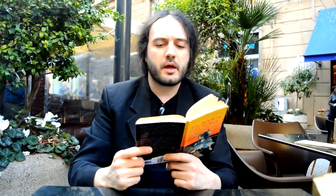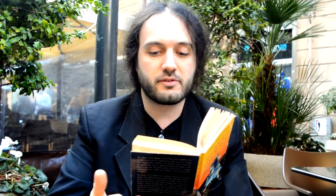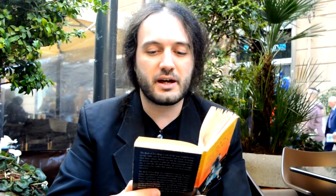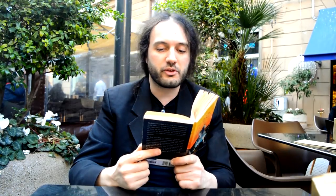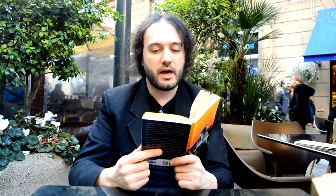Alright, so the Book of Five Rings — let's see what Miyamoto has to say about video games. From the Wind Scroll, where he talks about and criticizes other schools of Kenjutsu of the time, he says: there should be no such thing as strong sword blows or weak sword blows. A swing of a sword made with the intention to swing powerfully is rough, and you can hardly win by roughness alone.